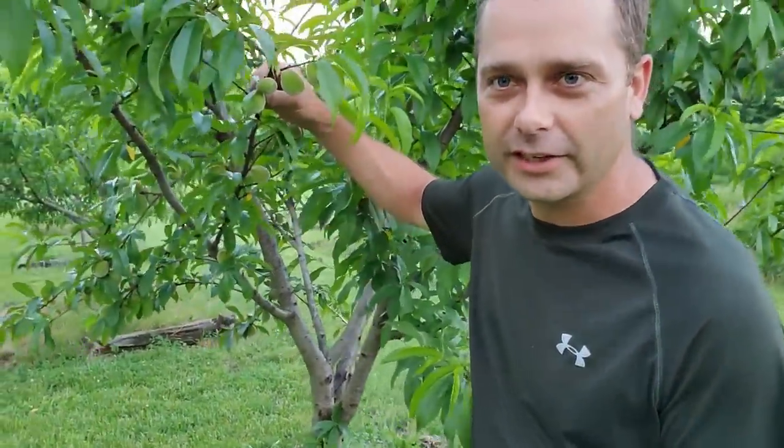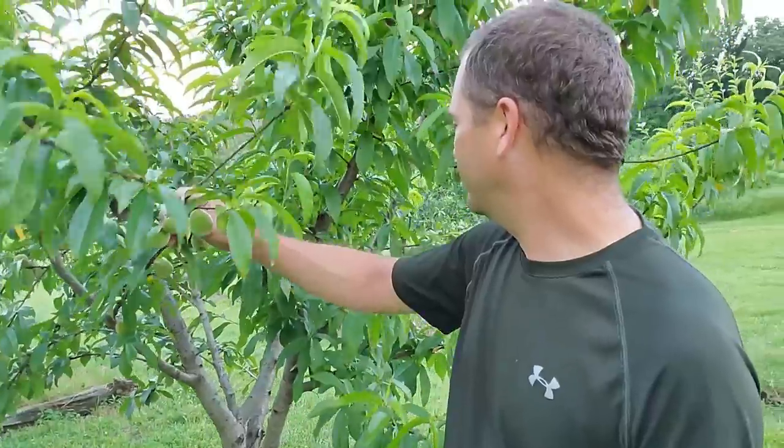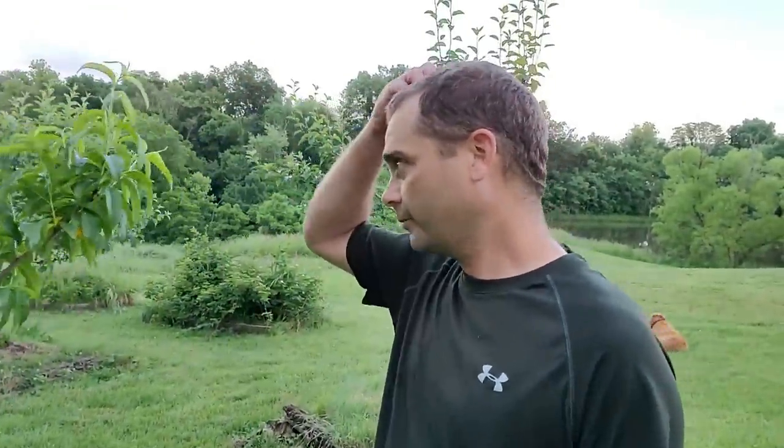We actually have a nectarine tree - we got like two or three last year that formed. This year I've got a bunch of nectarines, more than I can count. The nectarines this year - I have no idea - it's way better than last year, probably closer to what we got on one of the white peaches last year. It looks like we're going to have a lot of nectarines. We'll just have to wait and see how the fruit quality turns out.